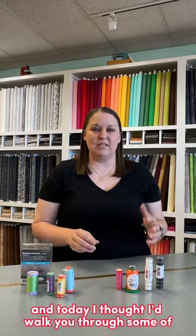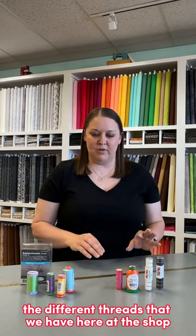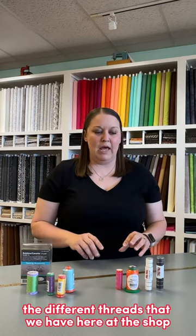Hi, I'm Natalie, owner of The Sewing Studio, and today I thought I'd walk you through some of the different threads that we have here at the shop and their uses.